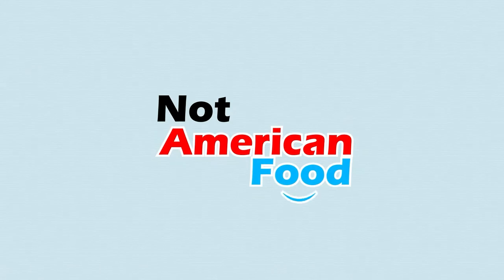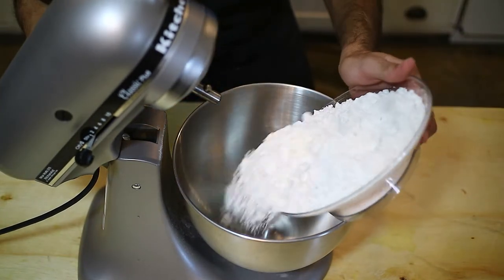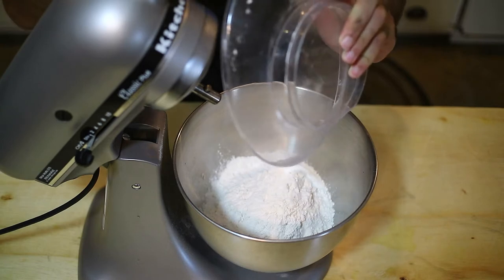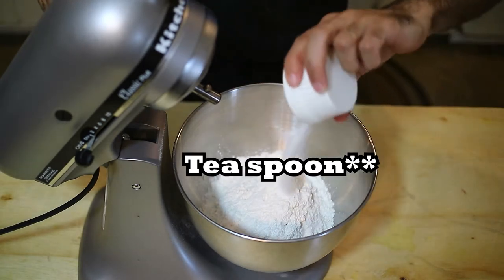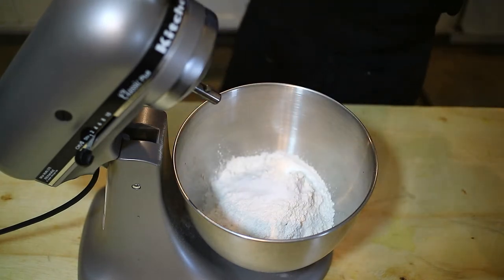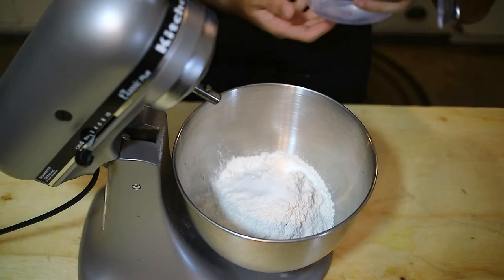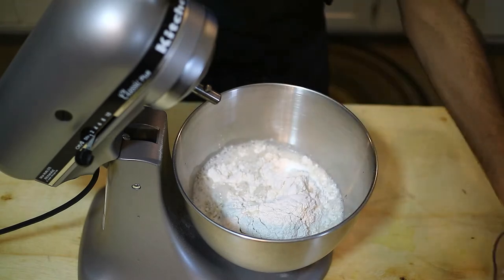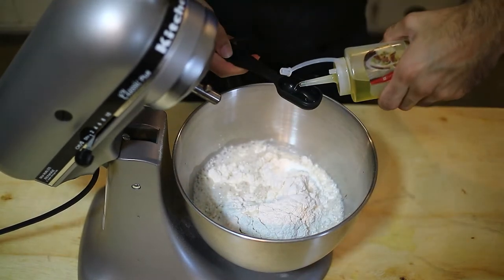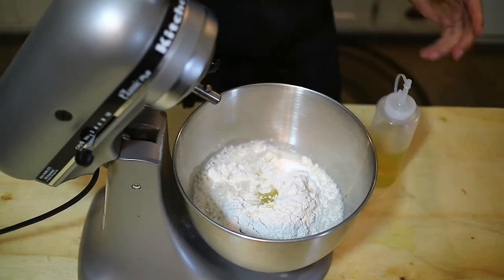It's a very simple recipe. We start with 500 grams of flour — that's three cups — and one tablespoon of salt, or eight grams of salt, and 285 grams of water, which is about a cup and a quarter. The last ingredient is a tablespoon of olive oil, or any other oil you like.